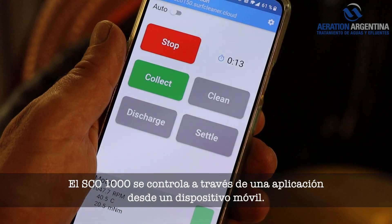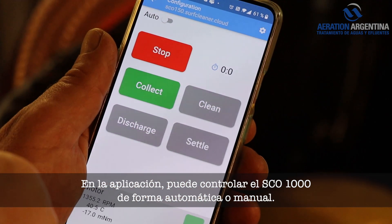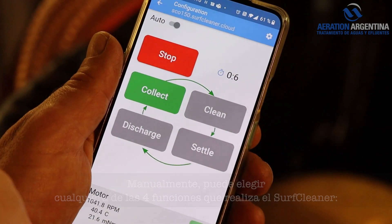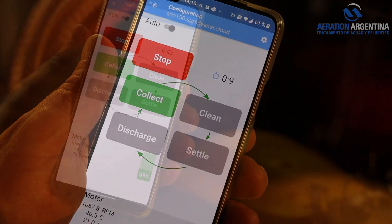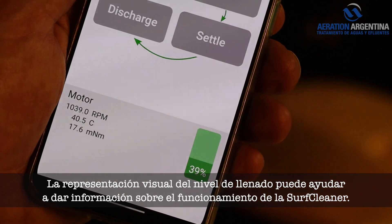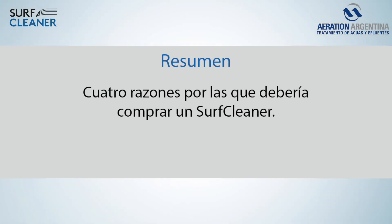The SCO 1000 is controlled via an application from a mobile device. In the application you can control the SCO 1000 either automatically or manually. Manually, you can choose any of the four functions the Surf Cleaner performs: collect, clean, settle, and discharge. At the bottom of the application you can monitor the motor and fill level of the Surf Cleaner. A visual representation of the fill level can help give feedback on the operation of the Surf Cleaner.